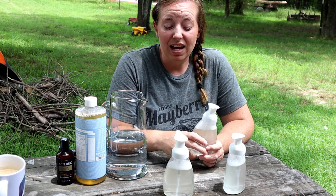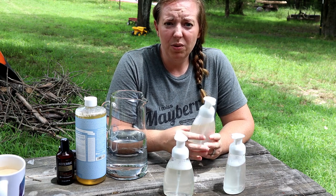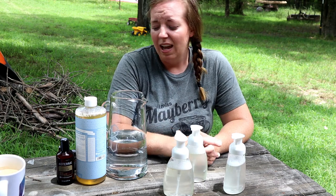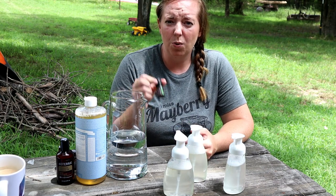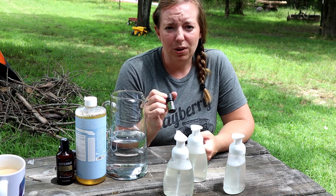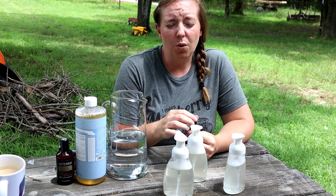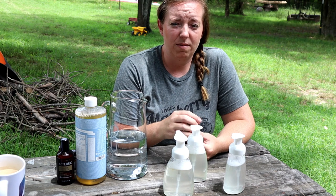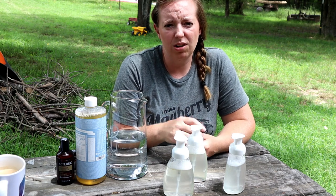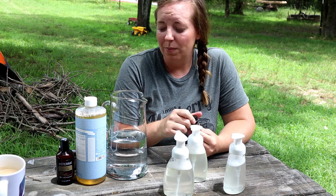I hope this has encouraged you to make your own — it was easy and relatively inexpensive. If you were buying soap at the store every week or month, it can get pretty pricey, so this is a great way to save money. If you're interested in purchasing some of these oils from doTERRA, I'll have a link in the description. If you don't know anything about essential oils, I've also got a Google document — a little form for you to fill out to let me know what you're interested in learning, because a lot of people have never heard of them or don't know how to use them, what the benefits are, or where to get good quality ones.